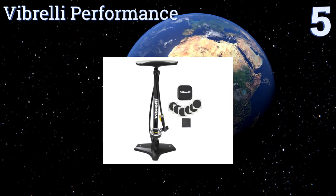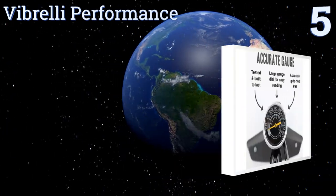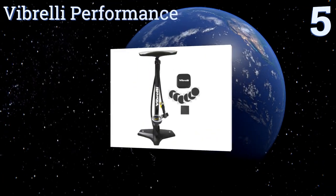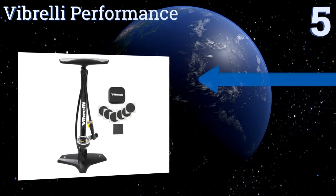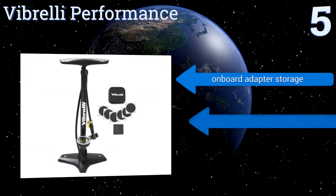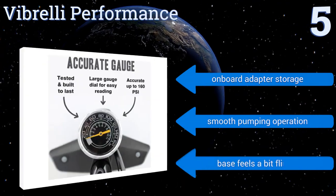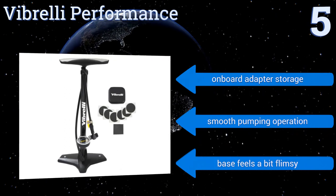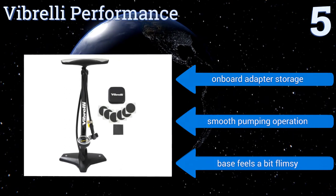Halfway up our list at number five, the Vibrelli Performance has a specially designed rapid T-valve that allows users to quickly and easily switch between Presta and Schrader attachments. Plus, its long barrel makes inflating less of a chore. It comes with an emergency puncture kit as well, features onboard adapter storage and a smooth pumping operation.